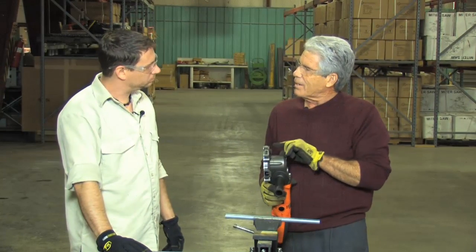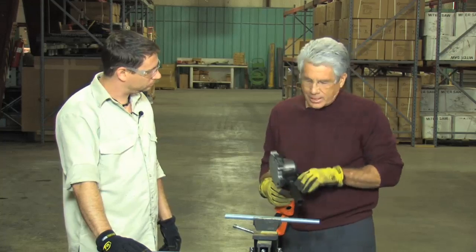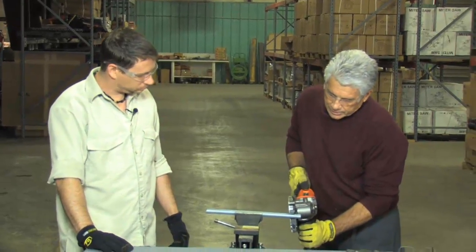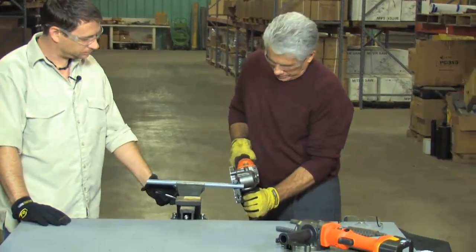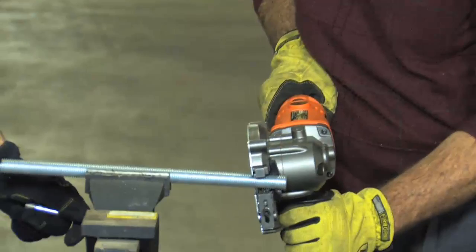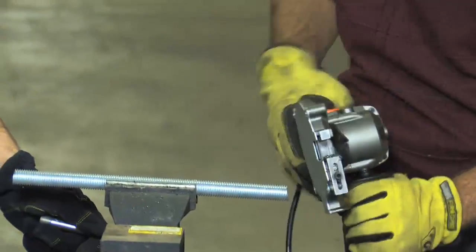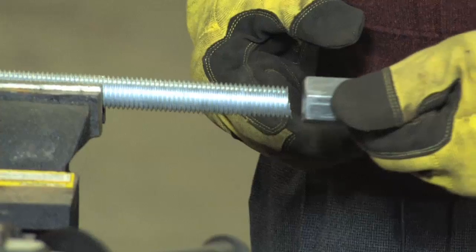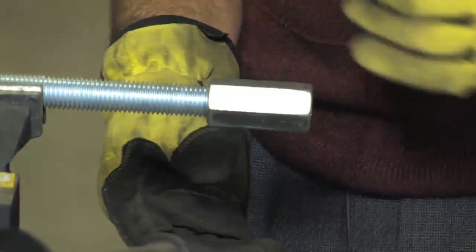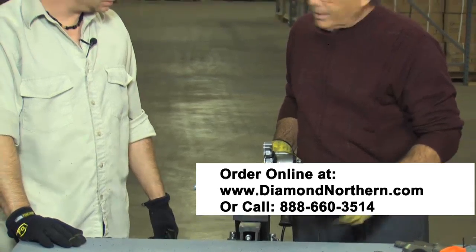And that's one of the nice features about this tool — with this cutting edge, it can cut it really cleanly and allow you to put a nut right on it. So I can make that cut, and then I can take the nut and just spin it right on. That's impressive. It's a great tool.